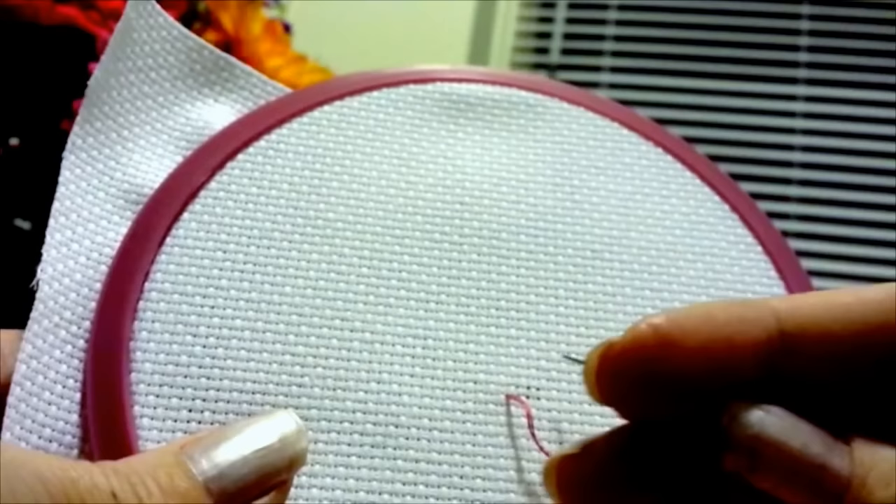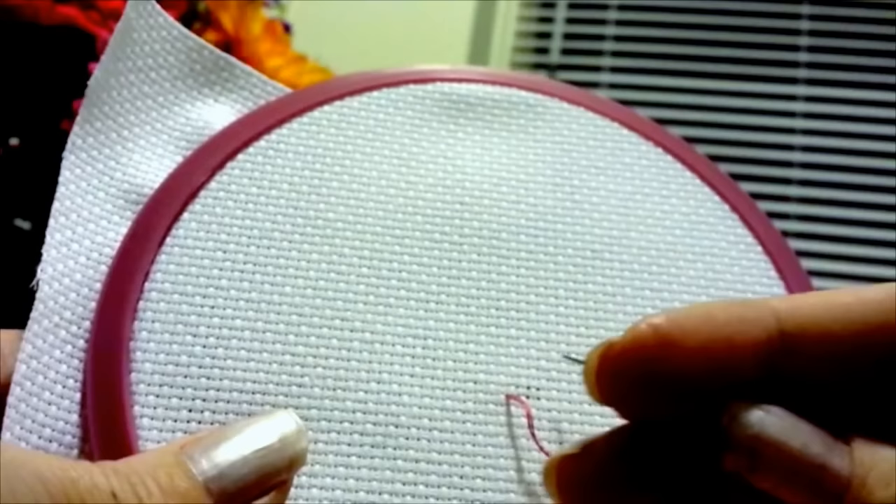I usually start at the bottom and go up and to the right to begin with. So I'm going to choose the hole one up and one over to the right from my beginning hole, go in — I'm just going to be doing three stitches for this demonstration.